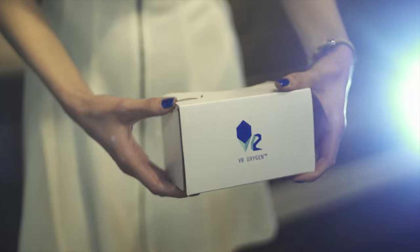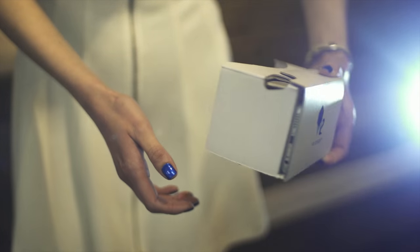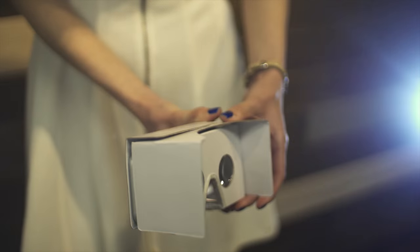Hi, I'm Olga, founder of VR Oxygen. We believe that not only functionality, but also the appearance, usability and comfort are highly important. That's why we're concentrated on design and experience in both VR landscapes and viewers.